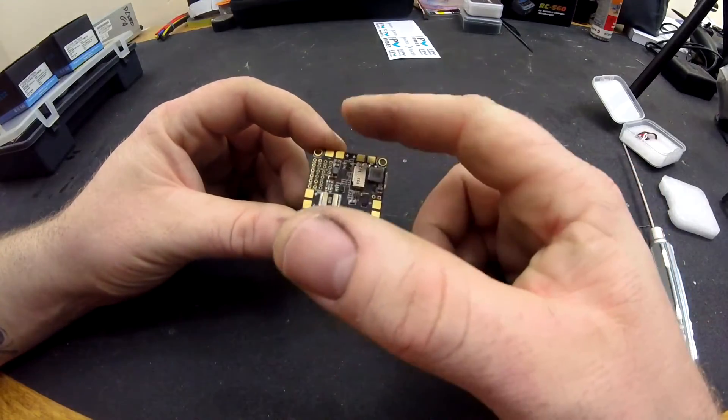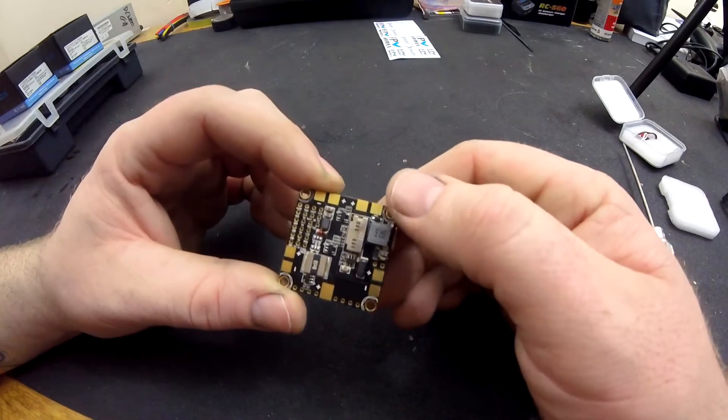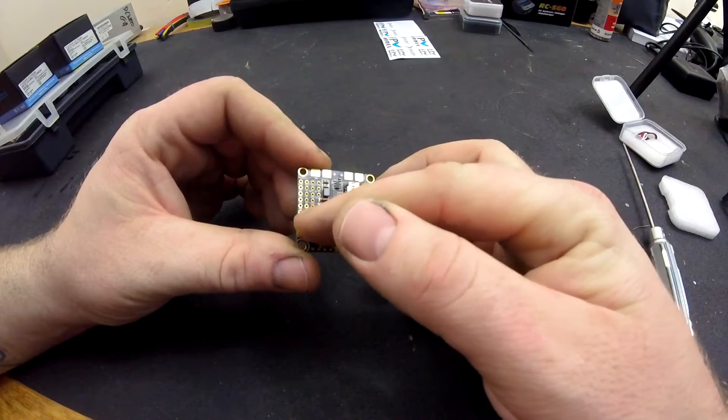All your ESC wires go on here. As you can see, they're quite clearly labeled - positive, negative, negative, positive, positive, negative, positive, negative.